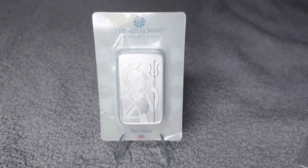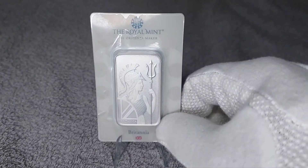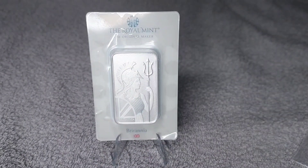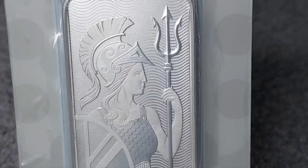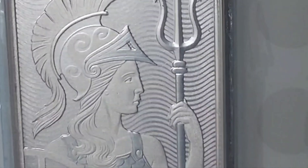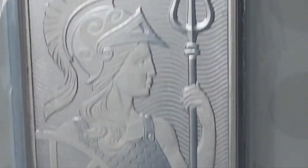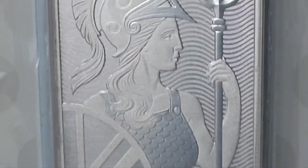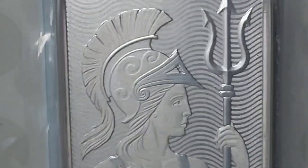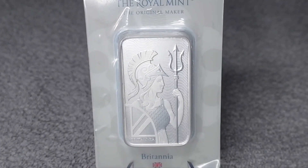And here on the front we see Britannia with her trident and shield. Very happy with this and glad to have it in the collection. Thank you for watching, hope you enjoyed — please subscribe and enjoy the day.